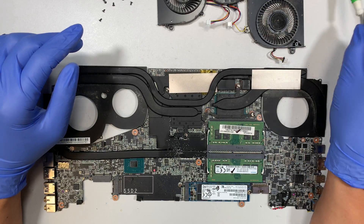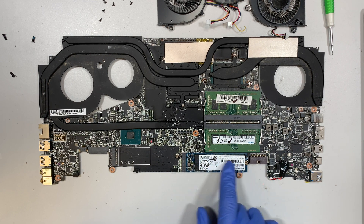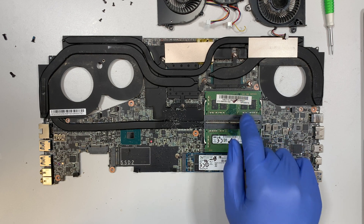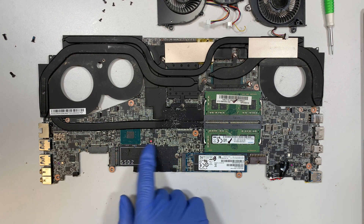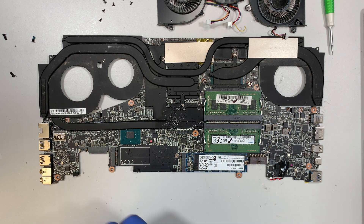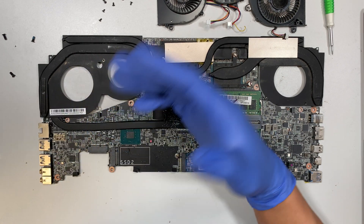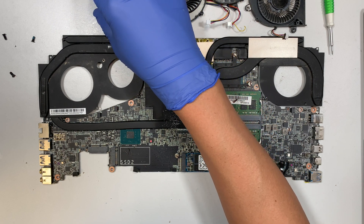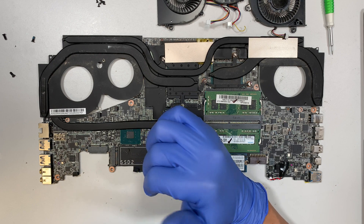For those who need more storage, this is your M.2 drive — you can install a larger capacity drive. This is your DDR4 RAM — you can upgrade it if you want. There's also a secondary slot labeled SSD number 2 where you can install a separate M.2 as a secondary data drive. That's pretty much it for the MSI — I hope this video helps with your repair. Comment below with any questions, and until next time, take care and good luck with the repair!